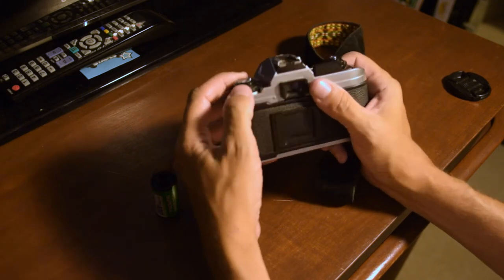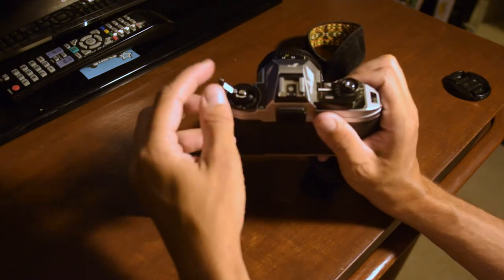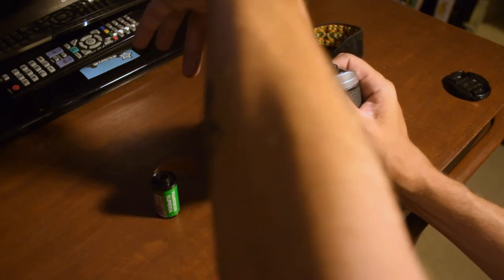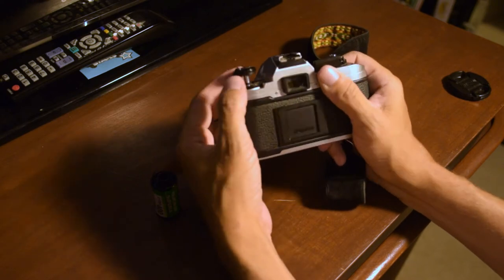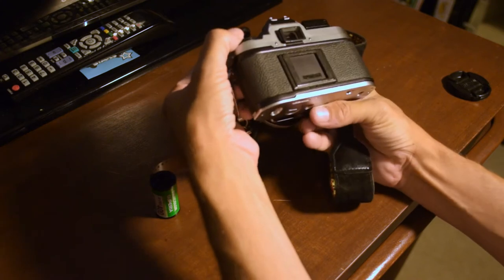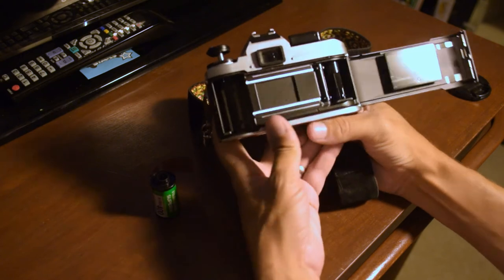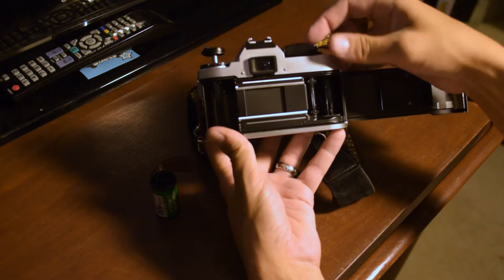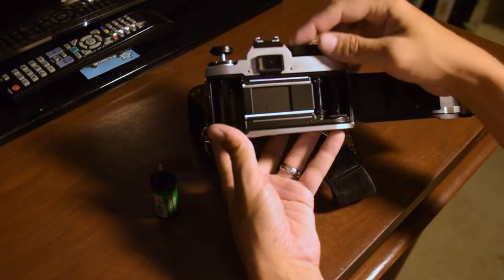To make sure the shutter works, click it and make sure you hear something. To open the camera, you can pop the little handle up, or grab the little wheel around the edges. You want to pull the inner black wheel up — and when it feels like it won't open anymore, pull it just a little bit more and that will pop the door open.